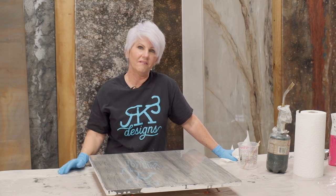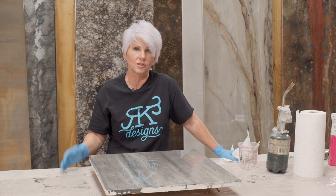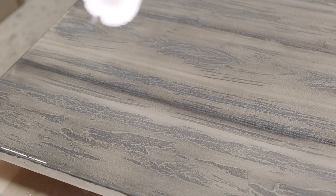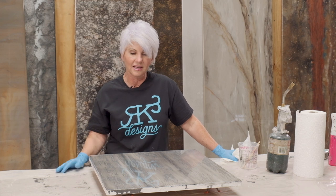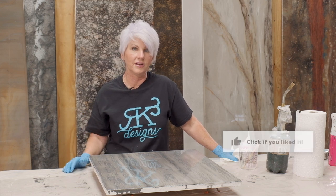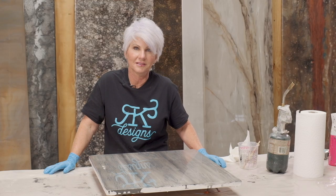A very fun, easy way to take a plain piece of MDF and turn it into something that looks like planks of wood. You could do this on top of furniture, a table, just about anything you can lay down texture medium on. You could do this in browns — I chose grays. Endless combinations of what you can do. I hope you like this video and the change of scenery — other ways to incorporate epoxy into what you're already doing. If you like this video, give me a thumbs up, hit the bell to subscribe, and leave some comments — let me know if you want to see more faux finishing with epoxy. Until next time: don't be scared, move forward, and be creative.